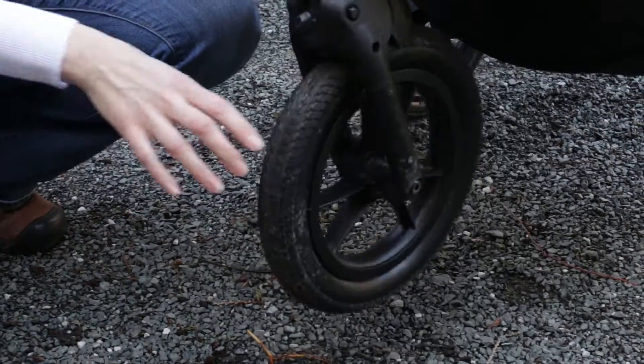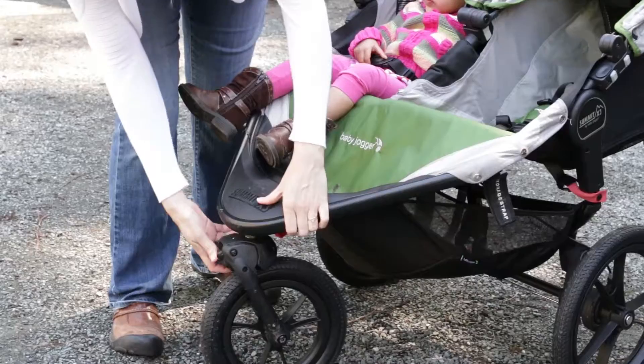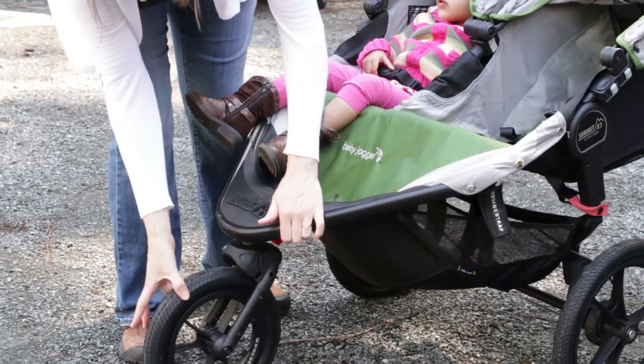It was really important to me to have a swivel front wheel, so I wanted a stroller that would be versatile enough that I could use it in the store and in town as well as hiking and trails.